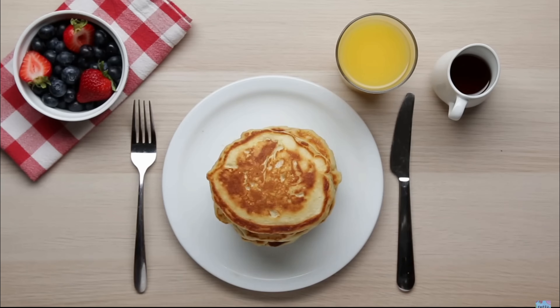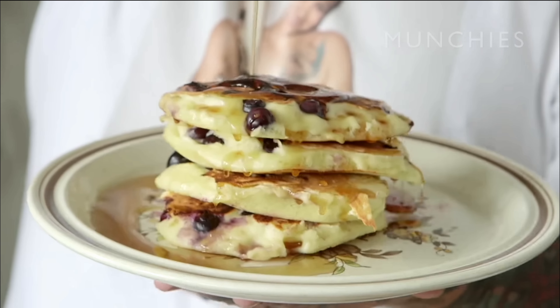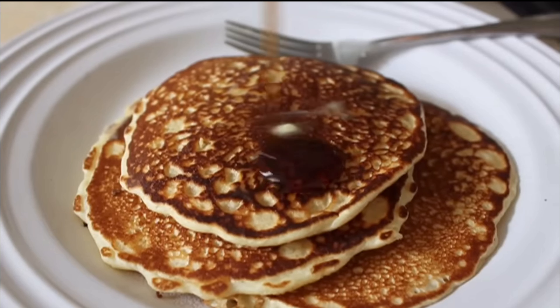Pancakes. Fluffy, carby, tasty. Who hasn't woken up on a Saturday morning wanting a delicious stack of pancakes? But are all pancakes created equal? That's what we're here to find out. Welcome to the Culture of Cookery.